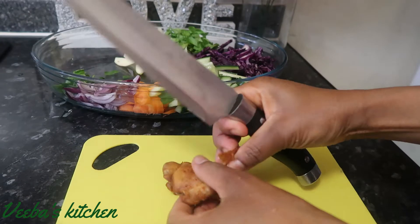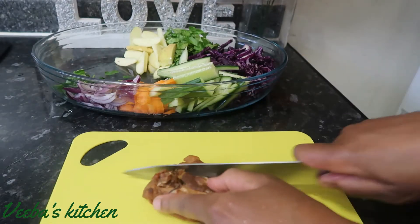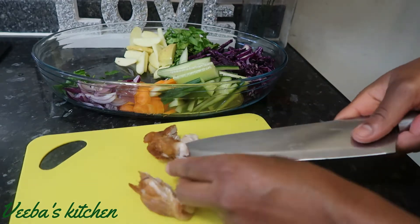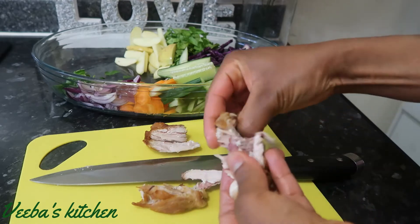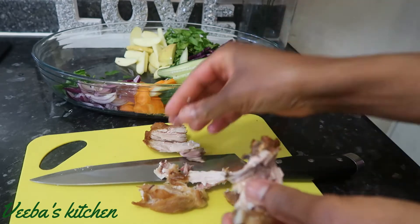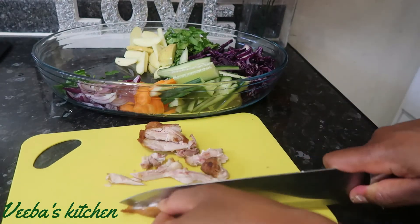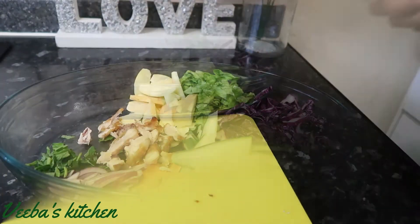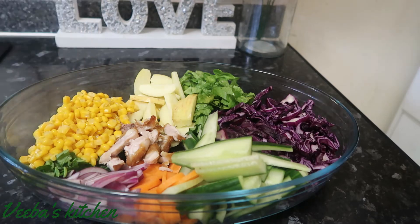I've got fried chicken — I will just debone it, cut it into pieces, and add them to the rest of the ingredients in the bowl. All done. My next ingredient is sweet corn — add it to the bowl just like so.